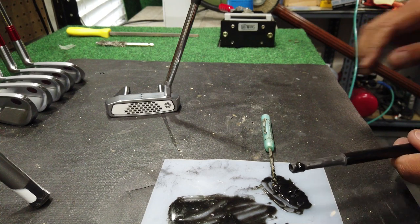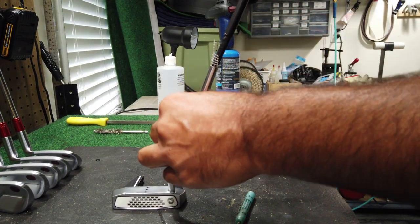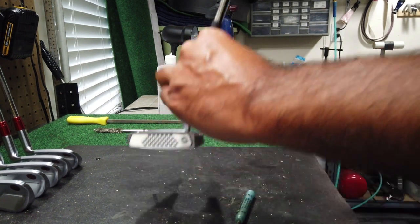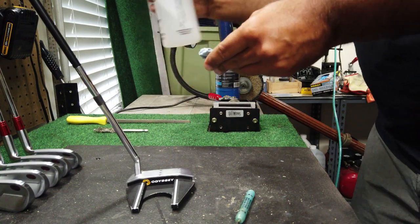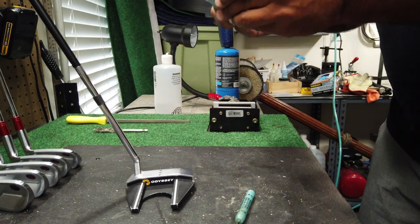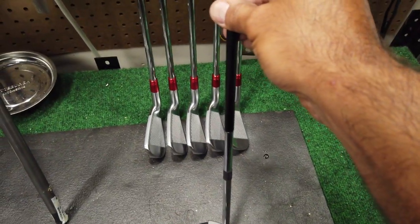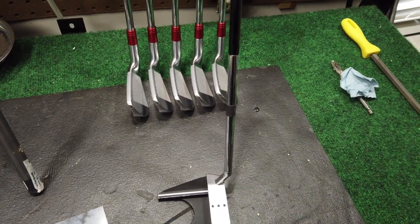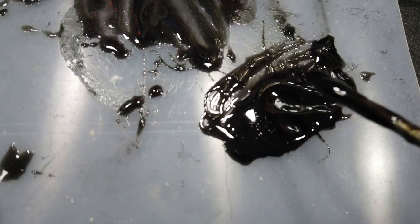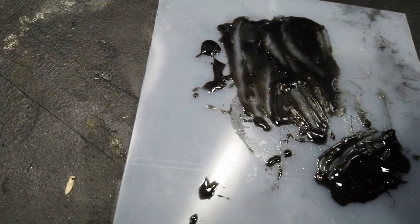We'll put some epoxy on the shaft itself and slide everything in together — that fits really, really nice. I also like to use just a little bit of grip solvent — it's really good at cleaning up any residue that may be left over. We'll square that up so it's all in line with the club, then allow that to set and cure, and we'll come back tomorrow to put our shrink tape on, put our grip on, and see how it feels. One last tip when it comes to epoxying: don't clean up your epoxy — leave it here, because this will give you a good indicator of when your epoxy is done and what kind of set you had.